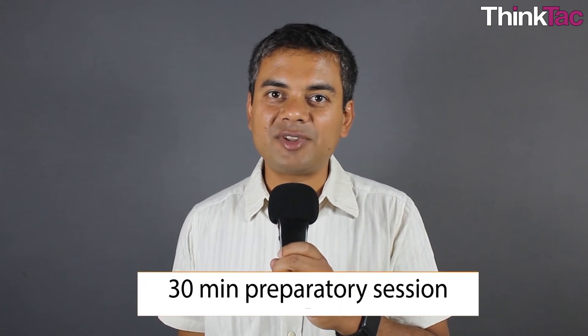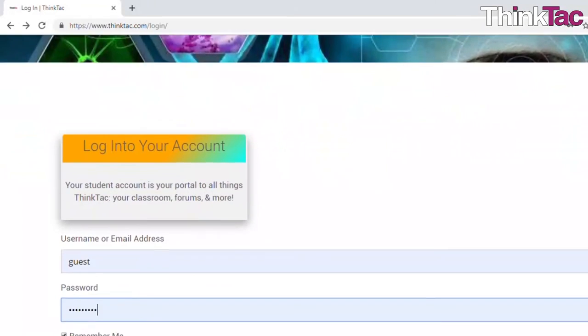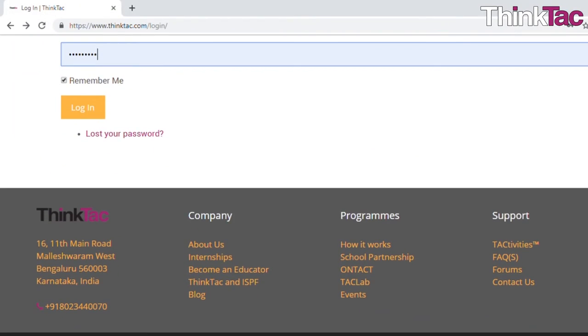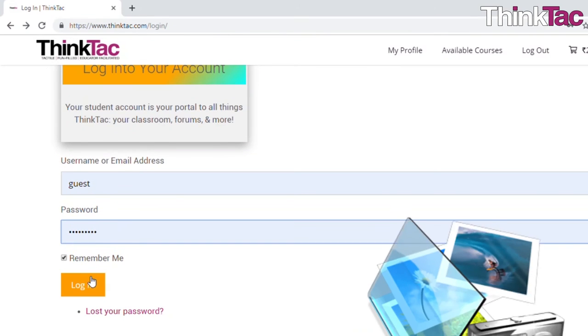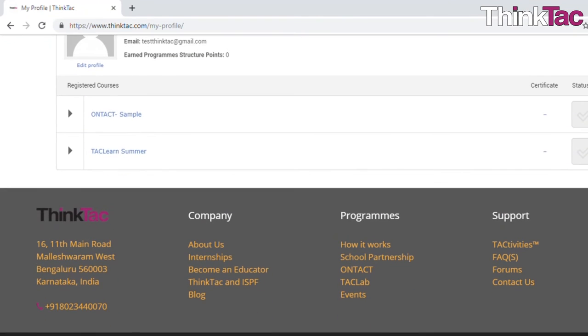We will start you off with a 30-minute preparatory session with the educator, where you will get all the information on what preparations you need to make during the program. Apart from this, you will get access to a learning management system — login credentials which will allow you to enter online and upload pictures that you take of each activity so that you can move on to the next activity.